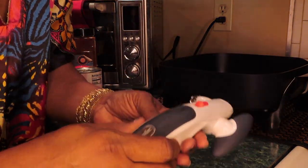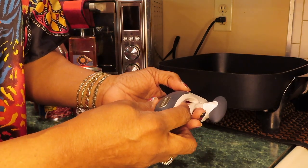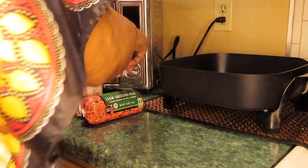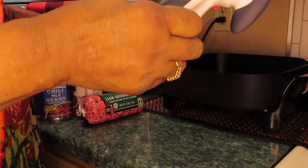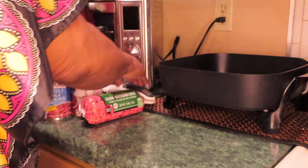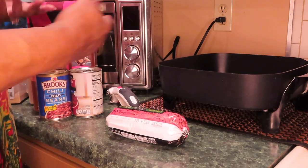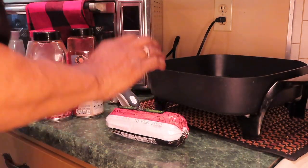I might as well show you the can opener I'll be using. This is the best can opener I've ever had. The name brand is Z-Y-L-I-S-S, Zyliss — very good can opener. I'll need a link for this too. When I bought this it was ten dollars and something; now Amazon has it for $19.99, which is crazy. Once I start talking about something and people start buying them, the price goes up.